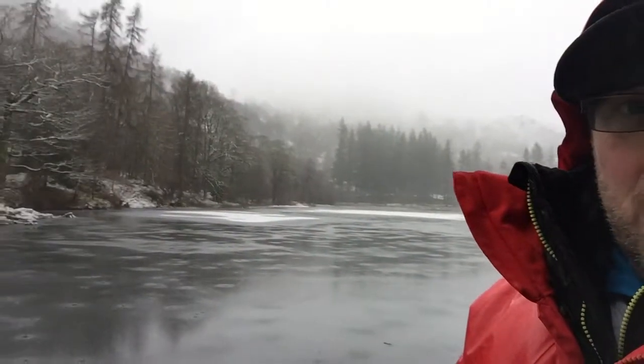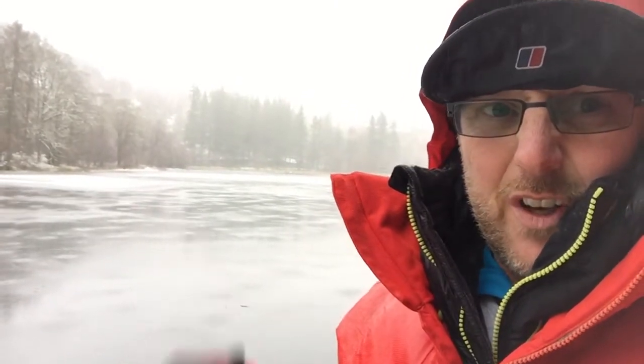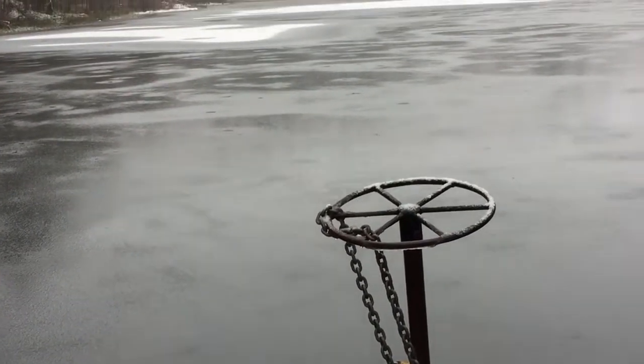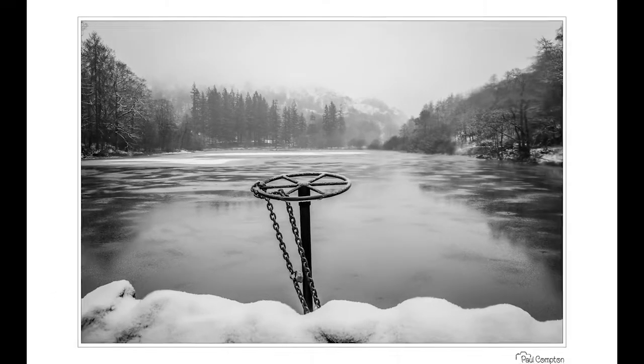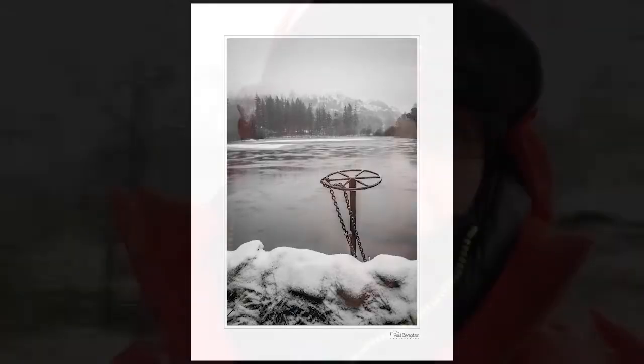I thought we'd call in at Yew Tree on the way past — never been here before, but I know a few people have taken pictures down here. There's a bit of a classic, this little wheel here looking back across the lake, and as there's a bit of frost on it I thought I'd come and have a look. If I manage to stitch this vlog together and remember what the places are called, I'll give it a go. But for now I'm going to leave it there. The weather's turned bad so I think we're going to head off home. Take it easy, catch you soon.